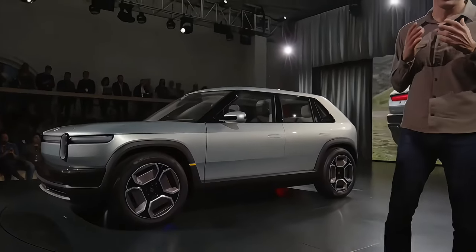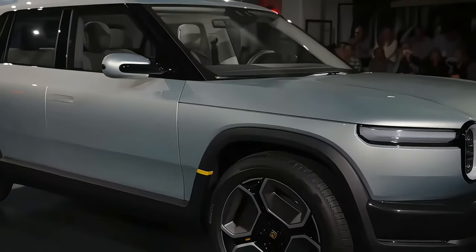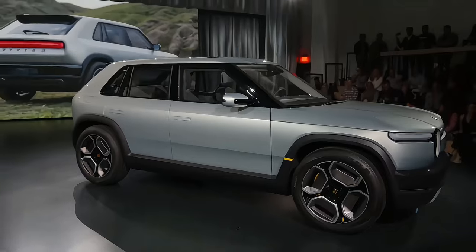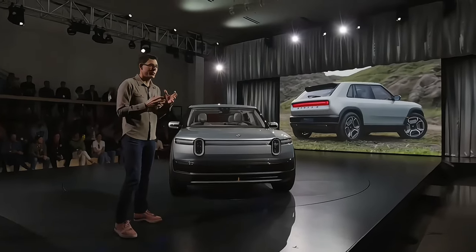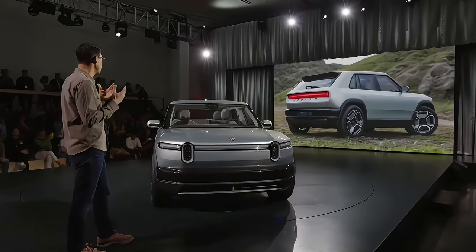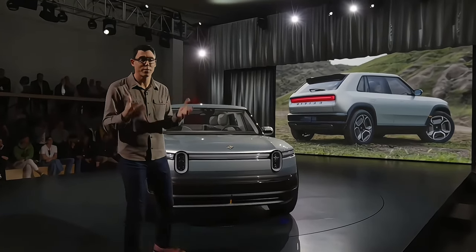So, R3 is — we're so excited about what this delivers beyond what we see in R2. It takes the package of R2 and the platform, shrinks it, and puts it into our take on what is a crossover. It's a vehicle that's almost hard to define, but it so beautifully captures our brand and what we represent as a company.